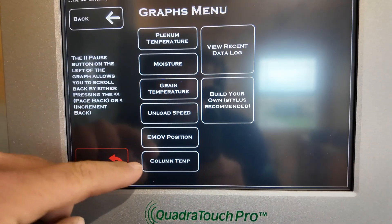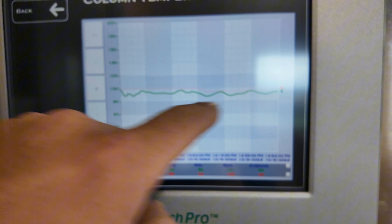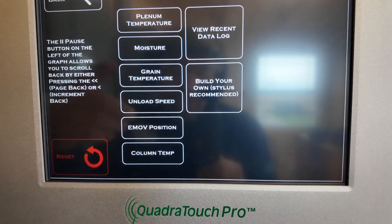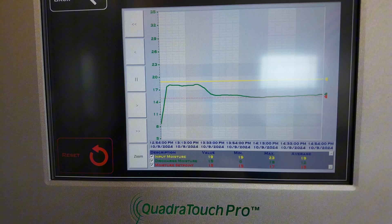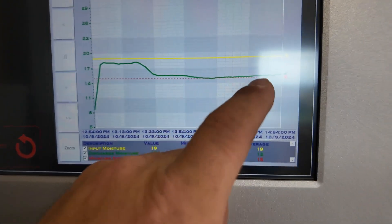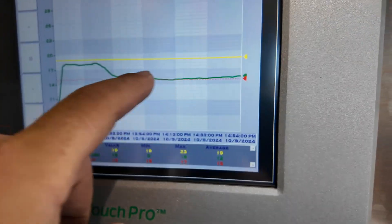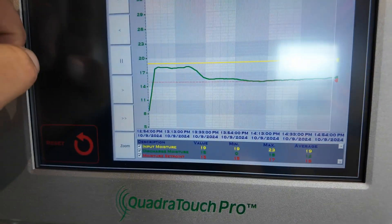Now we're cruising right along. If we go into our graphs, we have a column temp — it's not quite as high as we want. He wants it under 15% in the bin. I normally run a little on the dry side for people so they can make it wetter. We were running dry because of recirculating — it's drier corn on the first start. Now it went up and we're stabilizing. We'll get it into place.